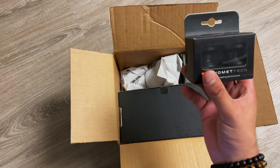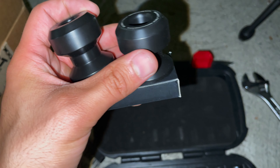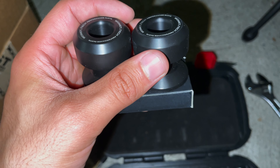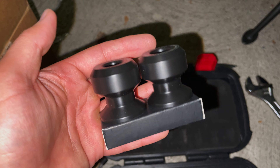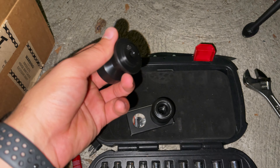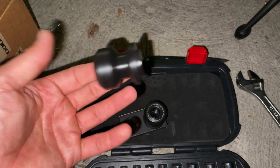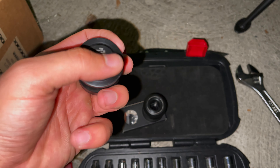Next is the front axle slider — super simple installation. You send the rod through your front axle, then screw the two sliders onto each end. You thread one side in, send the rod through the hole, find the other end on the opposite side, and then tighten from both sides. Once it's snug, you're good to go.